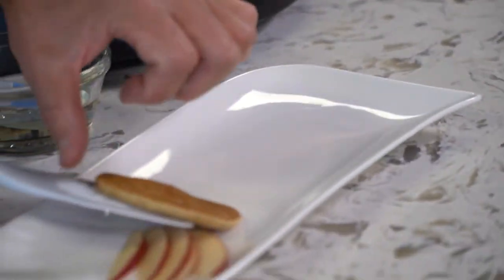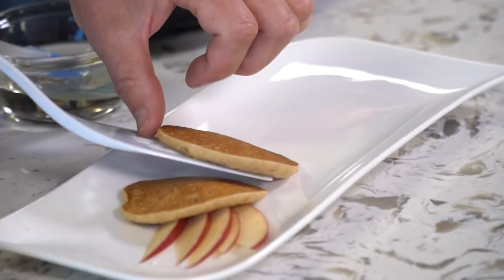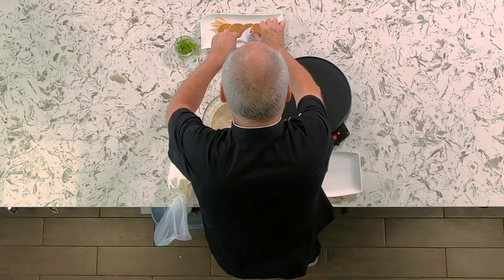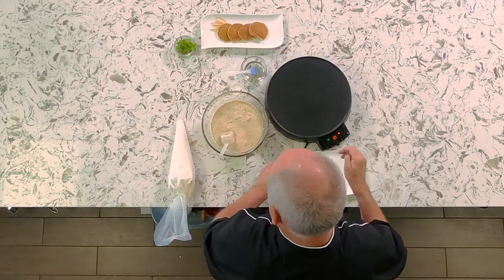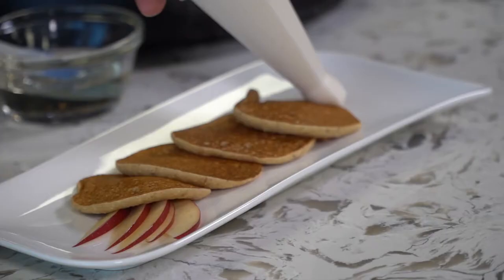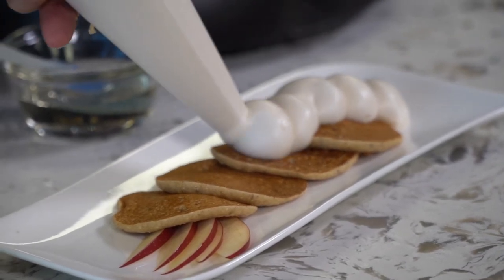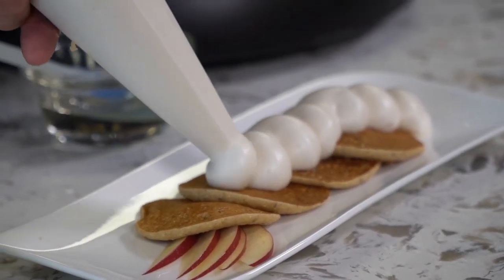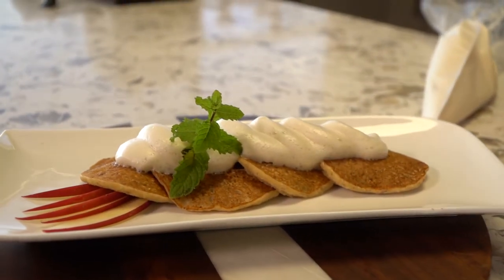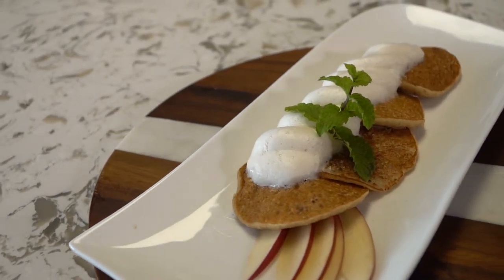Our pancakes are ready. Let's plate these pancakes and then top them off with the maple meringue. Just a nice sprig of mint on top to decorate, a few slices of apple, and there are our dairy-free pancakes.